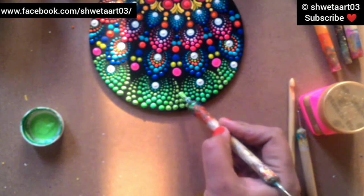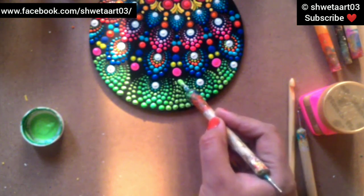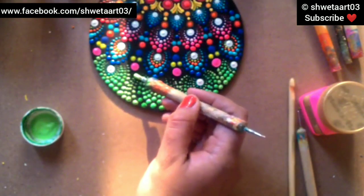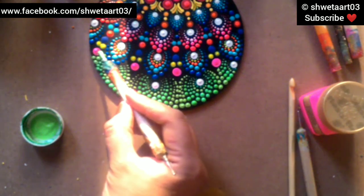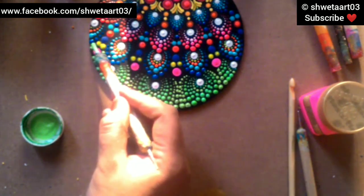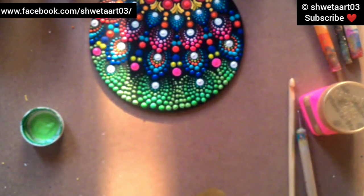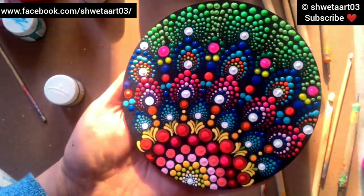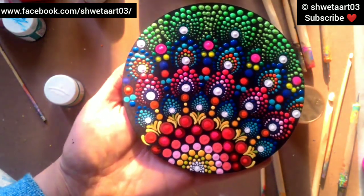So it's almost done - it's a very beautiful design which you can use for your coasters, fridge magnets, or as wall hangings. This is a very colorful and attractive design. Hope you like the video and please don't forget to subscribe to my channel. Thank you!